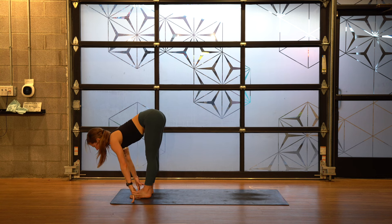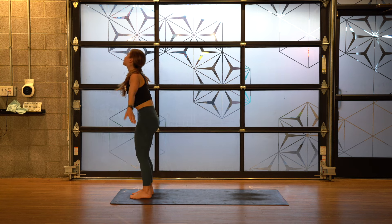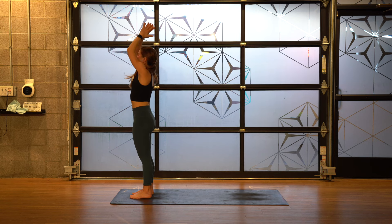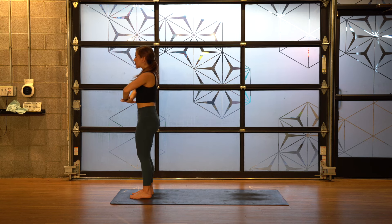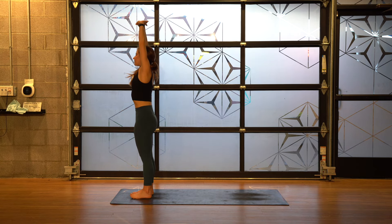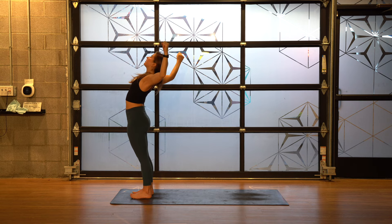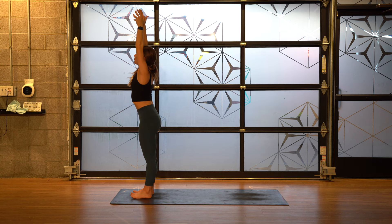Halfway lift. Forward fold. Inhale, rise, reach up. Bring your hands through heart center. Interlace, palms down. Inhale, scoop up. Exhale to the right. Inhale center. Exhale left. Inhale center. Cactus bend, lean back. Reach up, inhale. Fold forward. Halfway lift. Hands down.